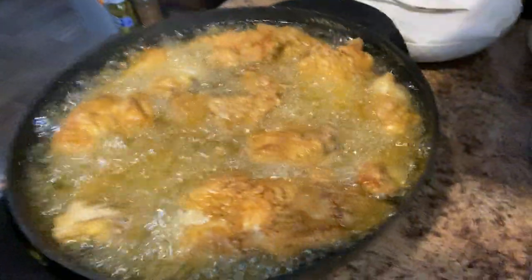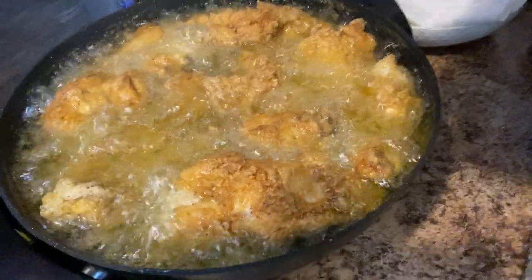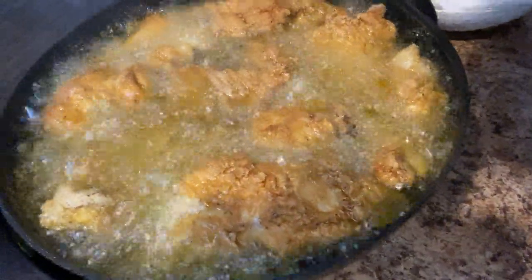How y'all think that's looking? Looking pretty good — it's browning up nice. I might keep y'all with me till all this is over.